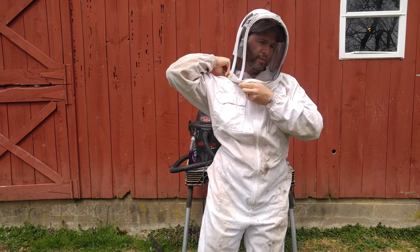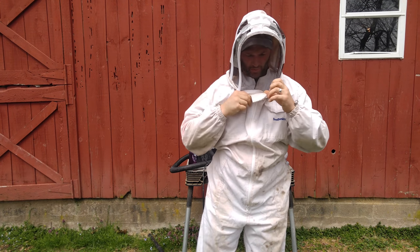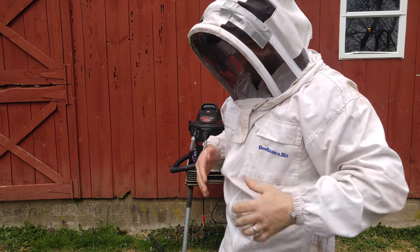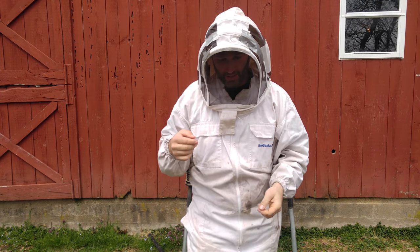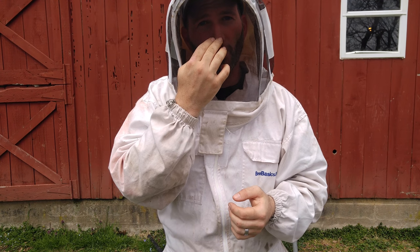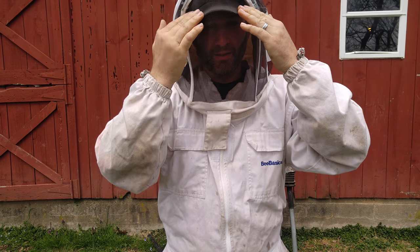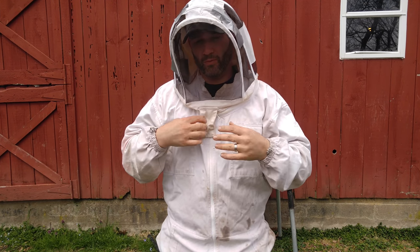Bring that zipper around — and then inside here is a piece of Velcro that links the hood on. What's nice about having the hat is that if you don't, there's nothing to protect your nose from touching the veil, the screen. Wasps can land on the screen and then sting you through it since you're up close. So if you have the hat on, it keeps the veil back from your face. That's what you do with the veil.